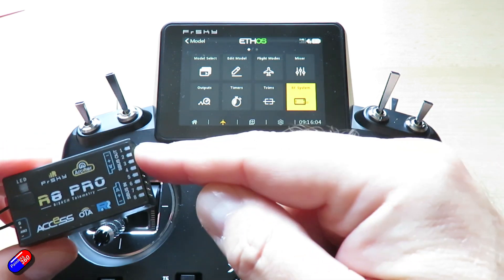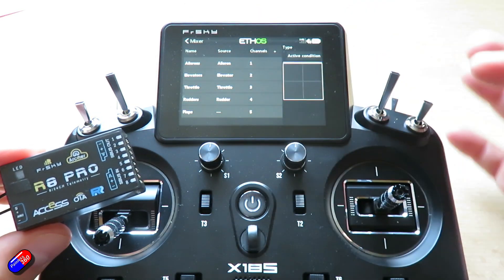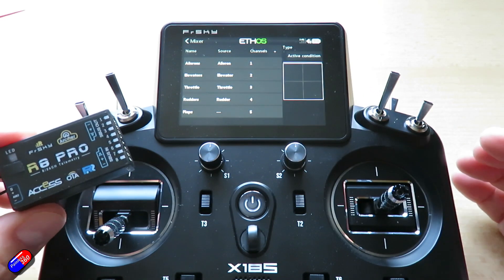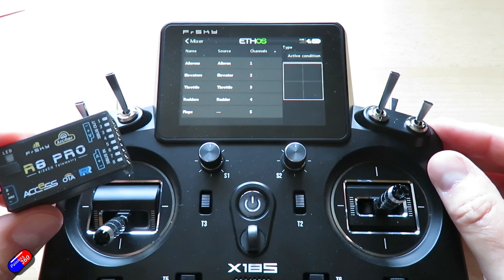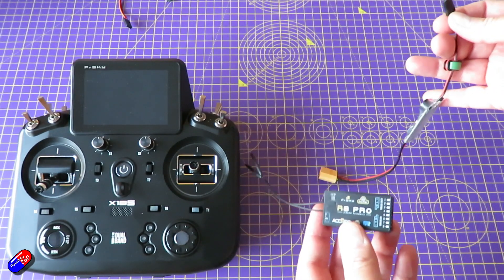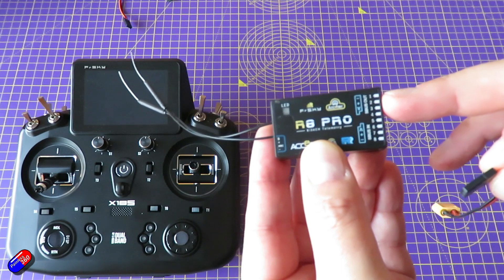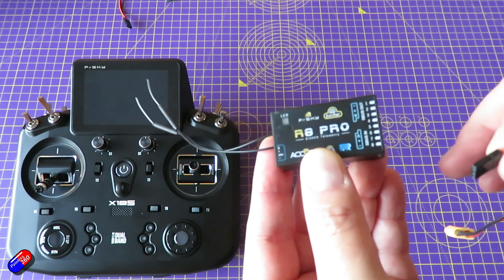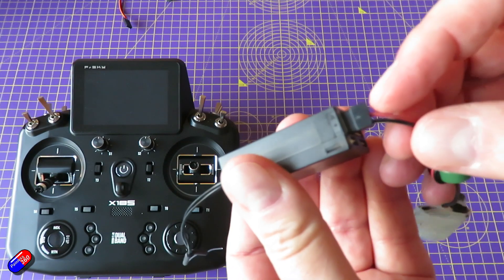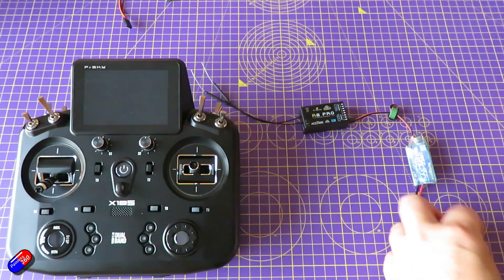So let's go to the bench and we'll actually plug the servos into the outputs, matching the standard mixer setup — aileron into channel one, elevator into channel two, throttle into channel three. We're going to power everything from the battery eliminator circuit. We can plug it into any of the outputs that aren't going to be used — we've already figured out that AET are the first four channels and flaps will be the fifth one, so I'll just stick it into channel eight. Observe the polarity — the polarity is written on the side, you have the plus and minus and also the signal. So let's power the receiver.